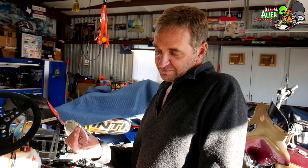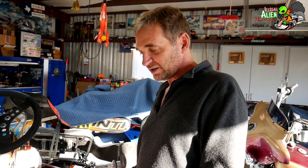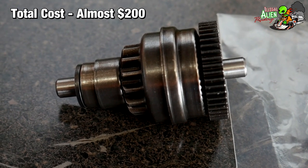It just would not crank. So I've got a flywheel and a bendix that we're going to replace. I'm going to have Doug do that for me and show you what that's like, and kind of tell you how much that costs and show you the process. Hi, I'm Doug, and I'm here helping Illegal Alien Racing out with his VLR — it won't start due to a starting issue.